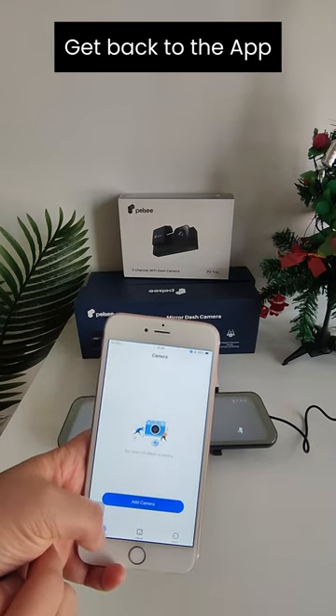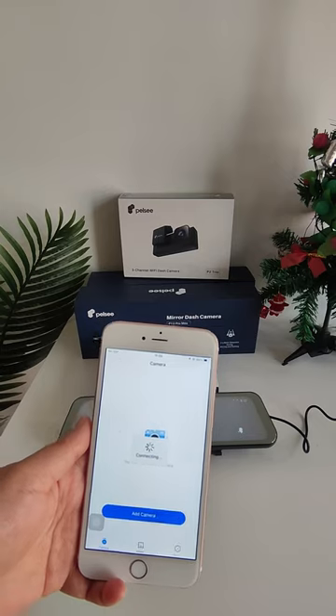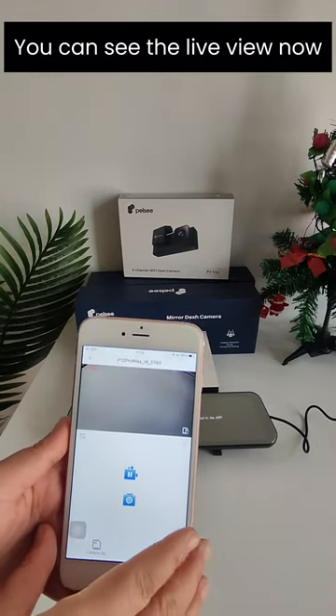Connected. Get back to the app and wait for a moment. You can see the live view now.